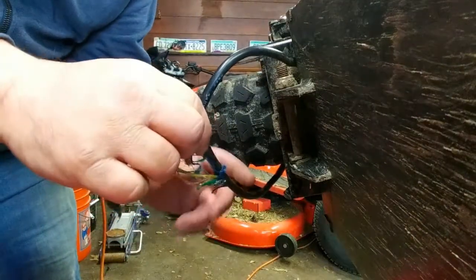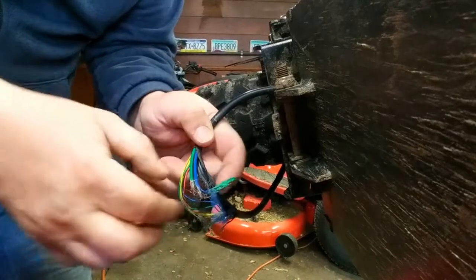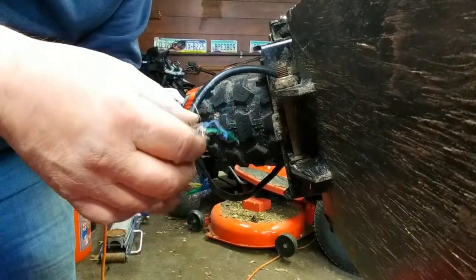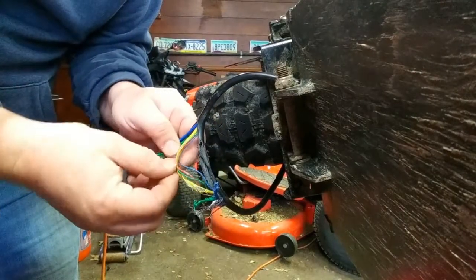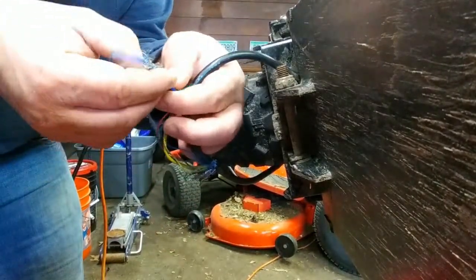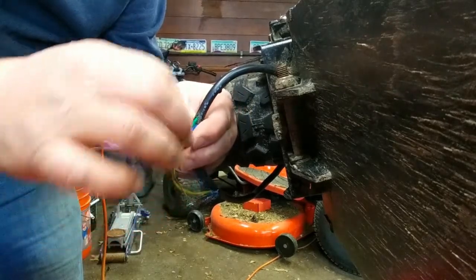Here you can see some of the carnage. Looks like the blue motor wire and green motor wire are completely gone through — those two are gone. Looks like the yellow survived intact. And then there's what looks like a hall sensor black wire. I'm going to have to get my glasses; I'm having trouble seeing already.